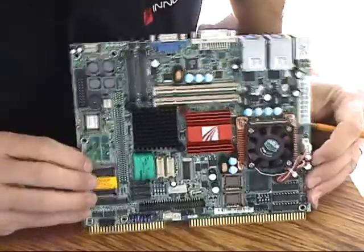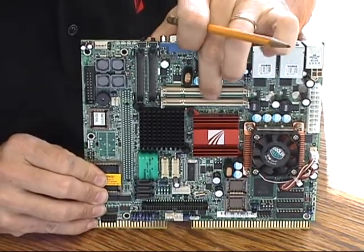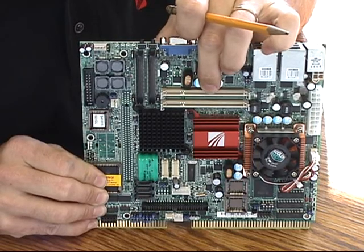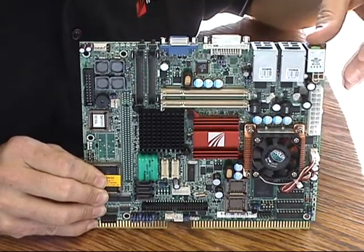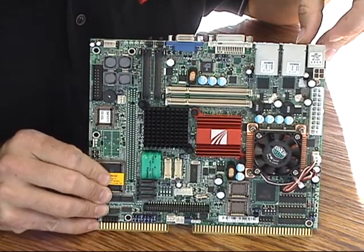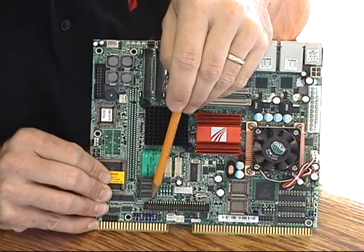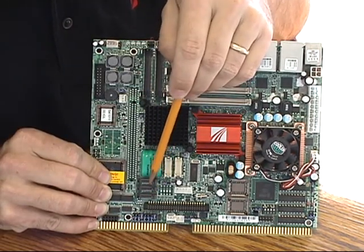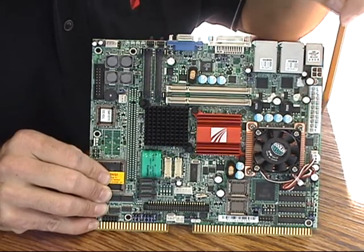Back to the first board: we have two SODIMM-style memory slots with a full dual channel memory implementation, so maximum performance is available. For storage, we have three serial ATA ports for storage devices, and a standard ATX power input.